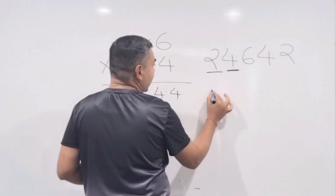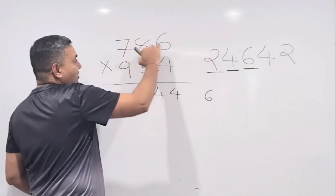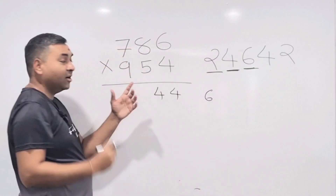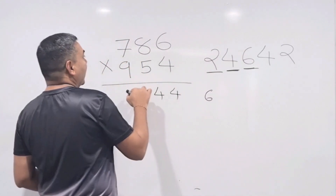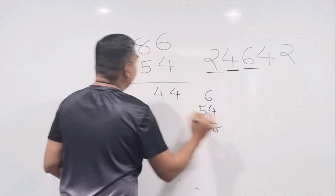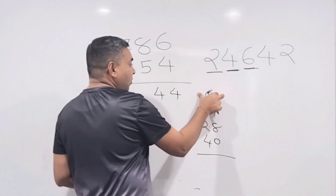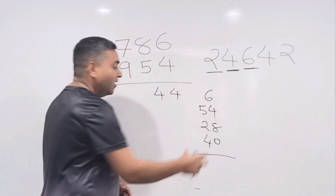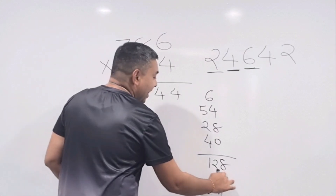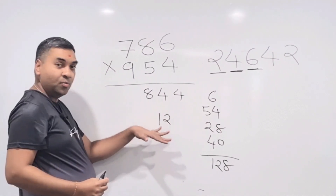Step 3 (all six numbers: 786 and 954): multiply diagonally — 9×6 = 54, 7×4 = 28, and 8×5 = 40. Add them creatively: 54 + 6 (carry) = 60, 60 + 40 = 100, 100 + 28 = 128 — write down 8, carry 12.